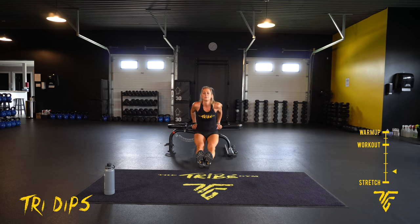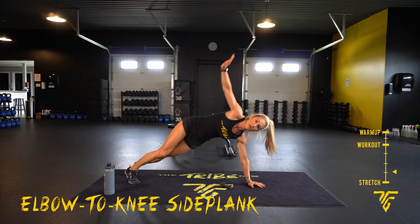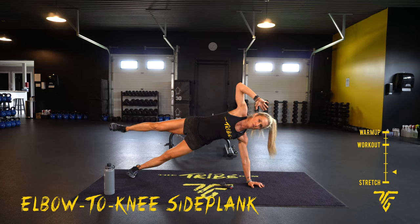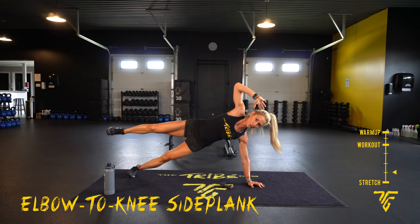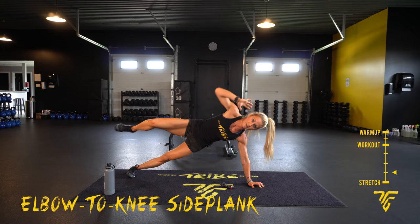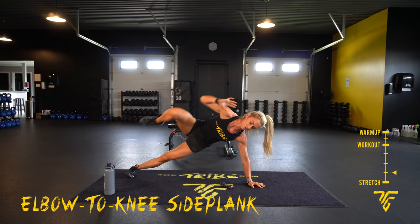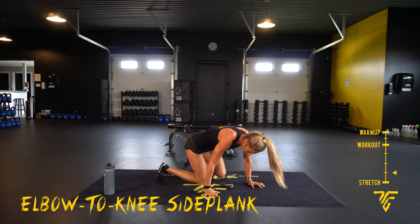Ten seconds — go to your high plank, elbow to knee. Two, one. Pick your side, lift that leg, taking it out. Try to keep everything tight. Keep that balance, engage that core. Five seconds — switch sides. Five, two, one.